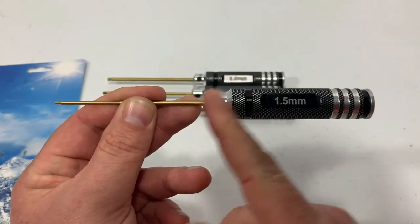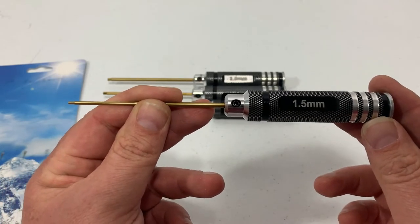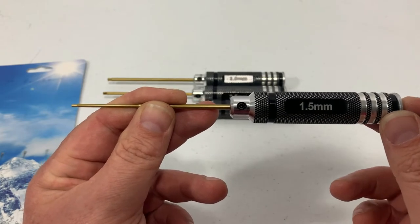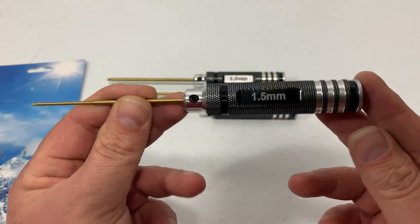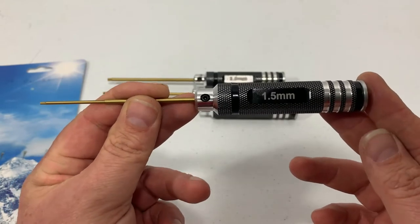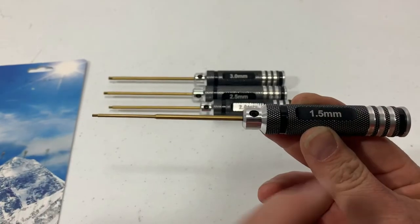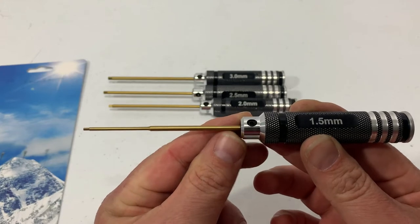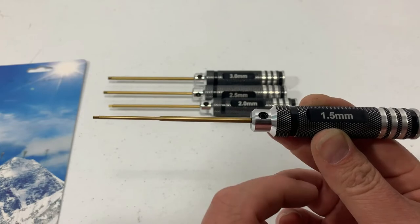These are made out of titanium and high-speed steel, with a hardness of over 60, which makes them resistant to stripping and breaking. They're rust-free and durable — a real nice touch if you leave these in the garage where it can get humid, or even salty if you live by the ocean. The total length is 175mm or 6.8 inches, and the head driver length is 85mm or 3.3 inches.